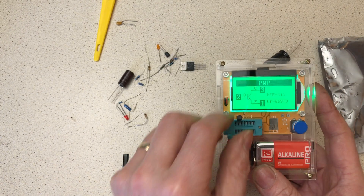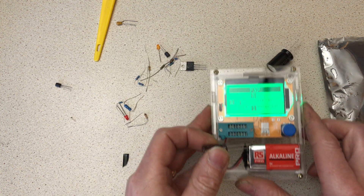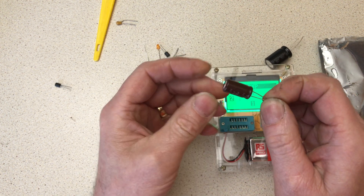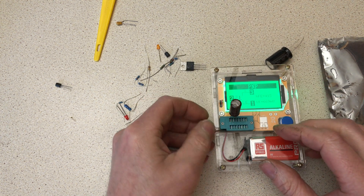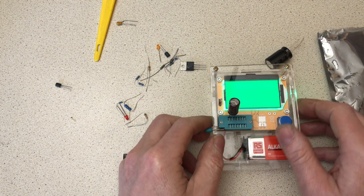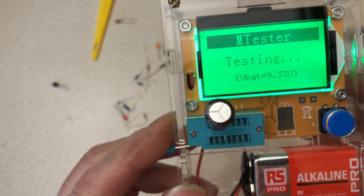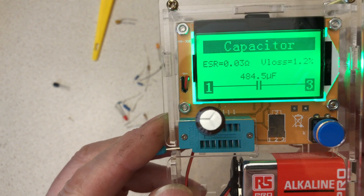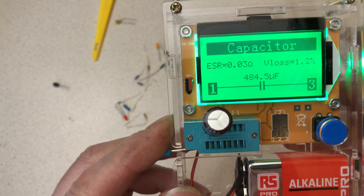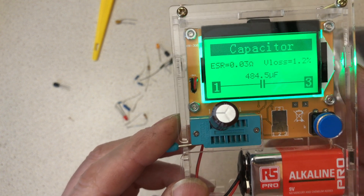Let's put something else in — a capacitor. The manufacturer suggests you short the legs together first so there's no residual charge on the component. Pop that in pins one and three, press go. It takes a few seconds longer on a capacitor because it's got to charge it up.